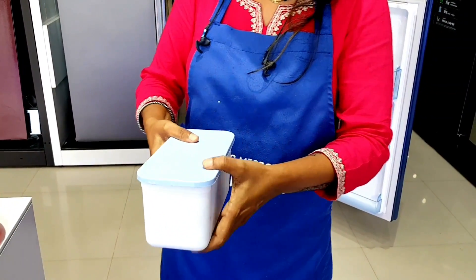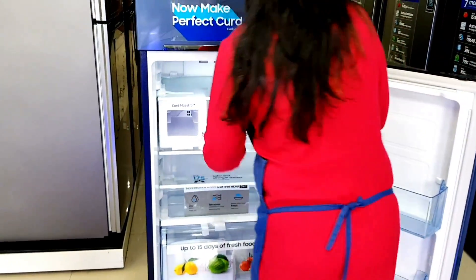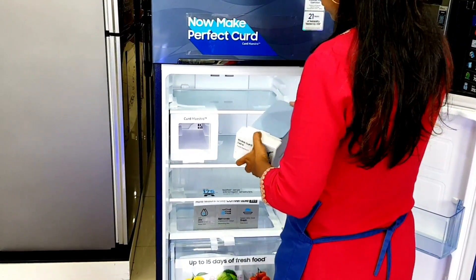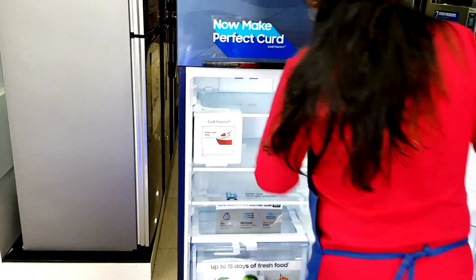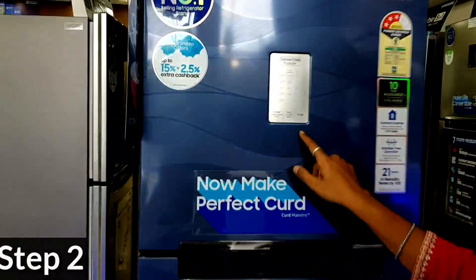Puts the rice in the container a little. I'll leave the container 1-2, to open the container, then add the container. In the container,